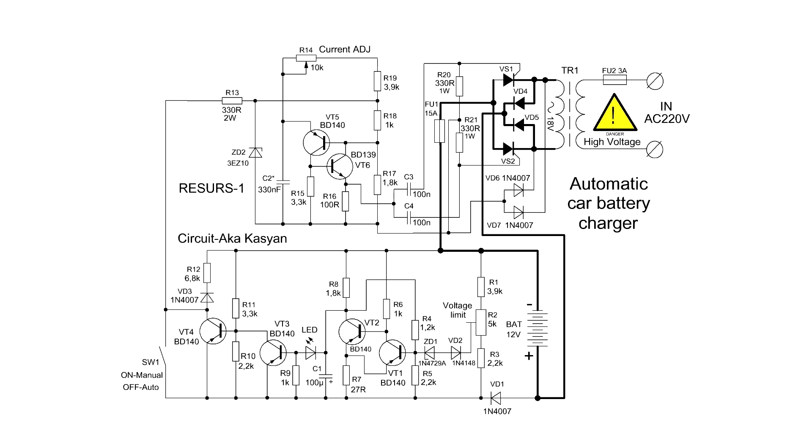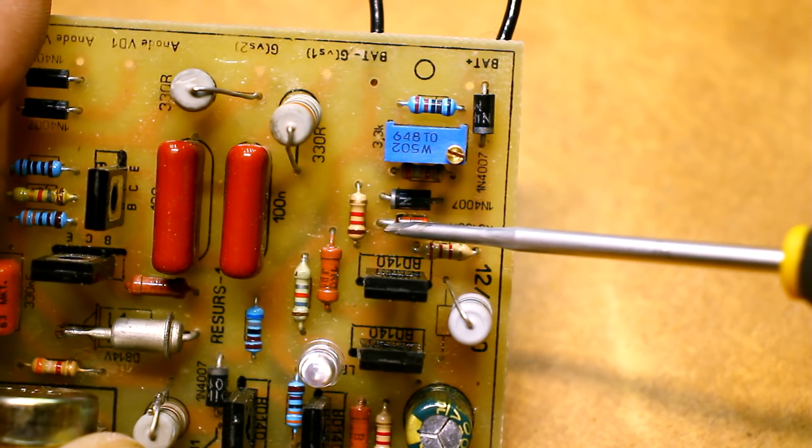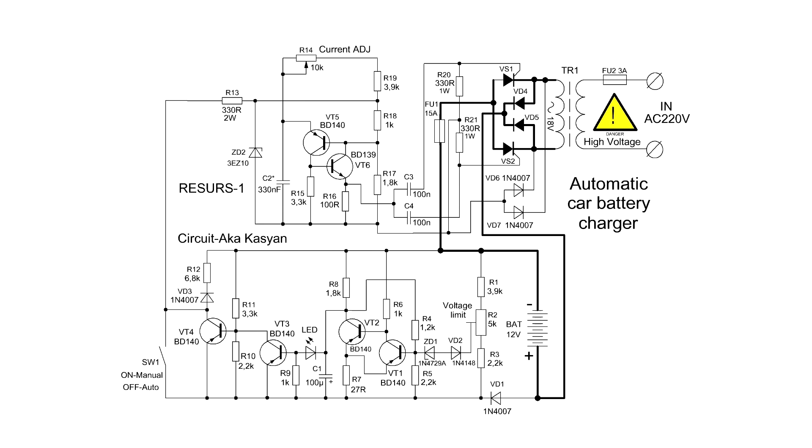It should be noted that in some sources there is an incorrect circuit where the zener diode is connected incorrectly. In this case the circuit doesn't work correctly because the zener diode will simply work as a diode. The circuit included with the industrial device is correct — that is to say, the zener diode is connected by its cathode to the base of the transistor.